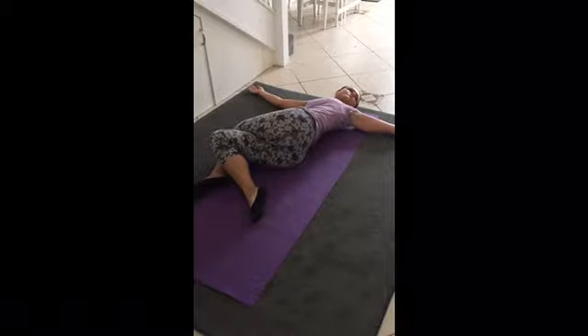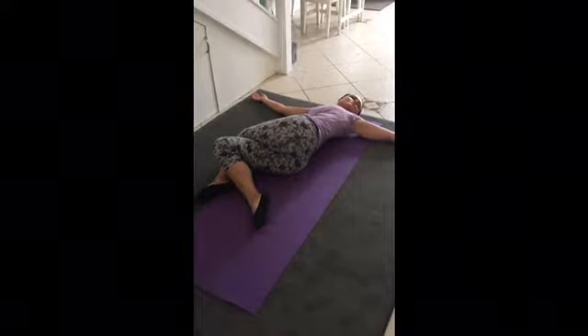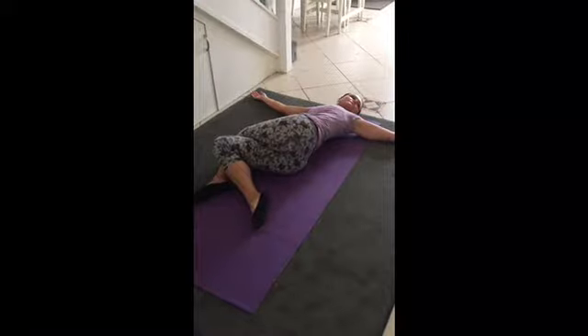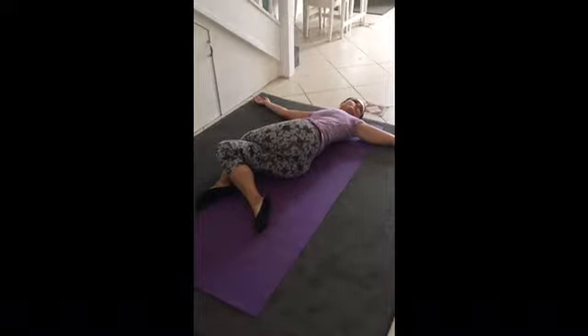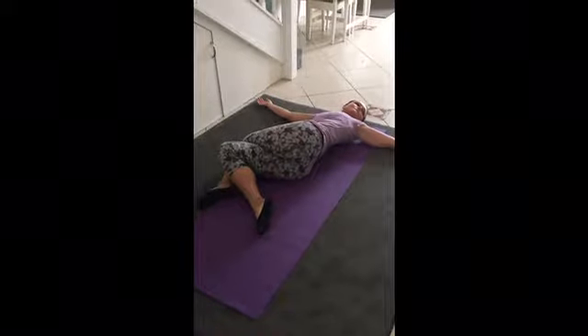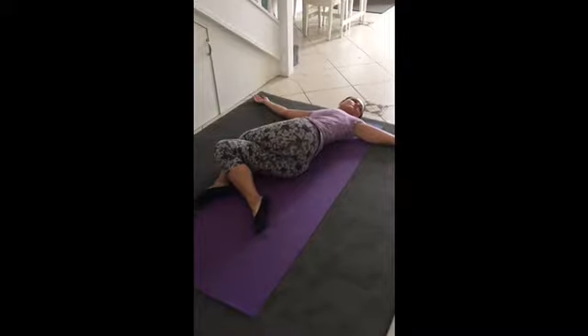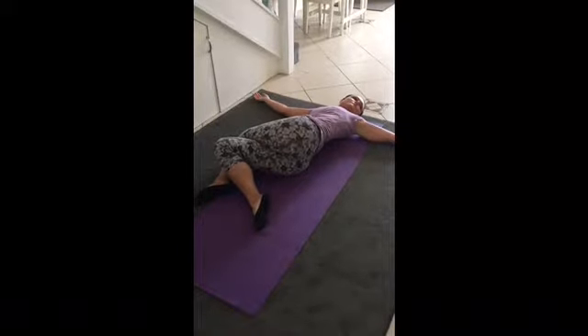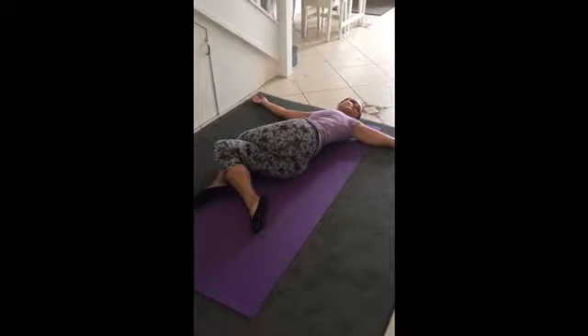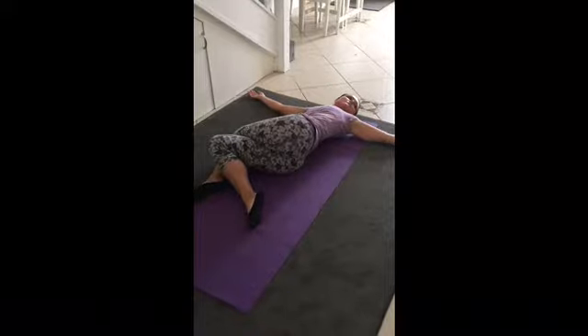Breathing now, focusing on your breath. On the exhalation, just below the navel you can pull in the abdominal area, and with the inhalation you feel the chest expand with the breath. Keep in mind that the exhalation is slightly longer than the inhale — exhaling, pausing, inhaling, expanding.